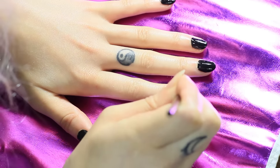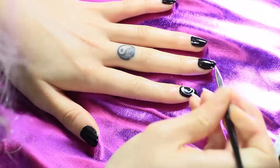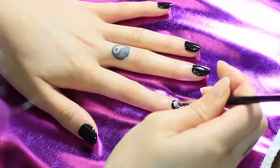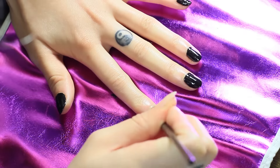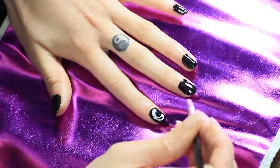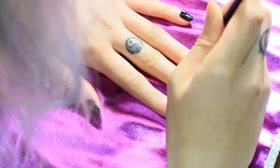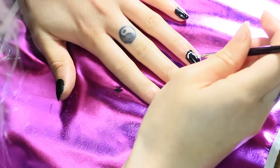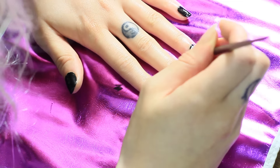I ended up doing more of a shade-in effect on the moons because of how thick the white lines ended up being. It's not identical to the picture, which is really what I like to go for when I recreate things, but that's also a valid excuse. I think it did turn out in a decent kind of manner for my first time.